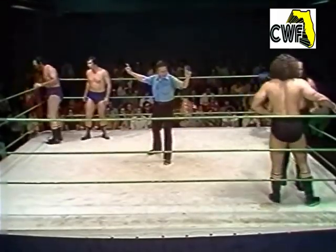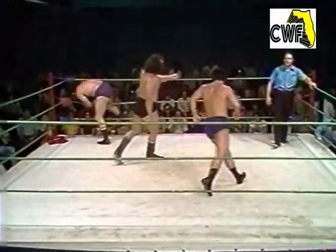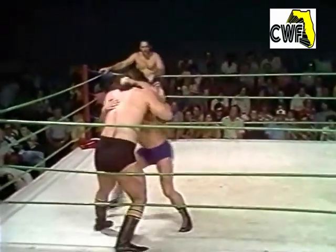Frank Goodish and King Curtis going up against Abe Jacobs and Jerry Briscoe. Both Goodish and Curtis over 300 pounds. Jerry Briscoe moving out first — he's giving away a lot of height, a lot of reach, and weight and power.